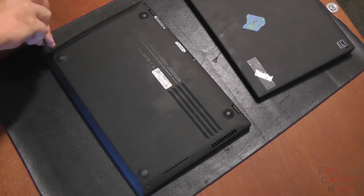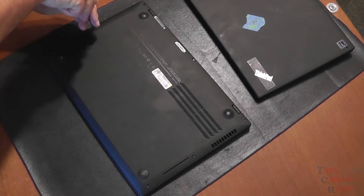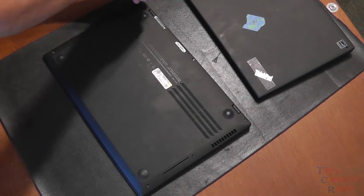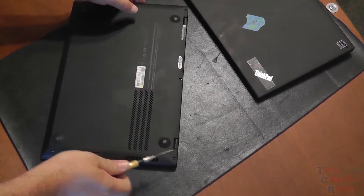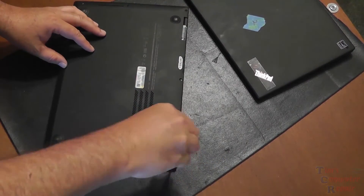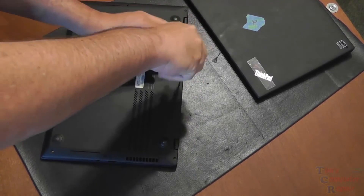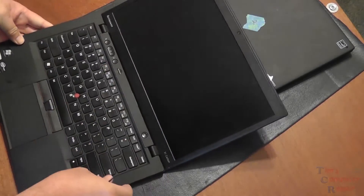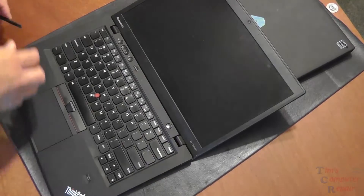We're going to start off by removing the screws on all the sides and corners of the X1. There are seven screws altogether. The battery for this Ultrabook is on the inside, underneath the cover, so once we get the cover off it's very important that the very first thing we do is disconnect the battery. We want all power sources disconnected from the main board.